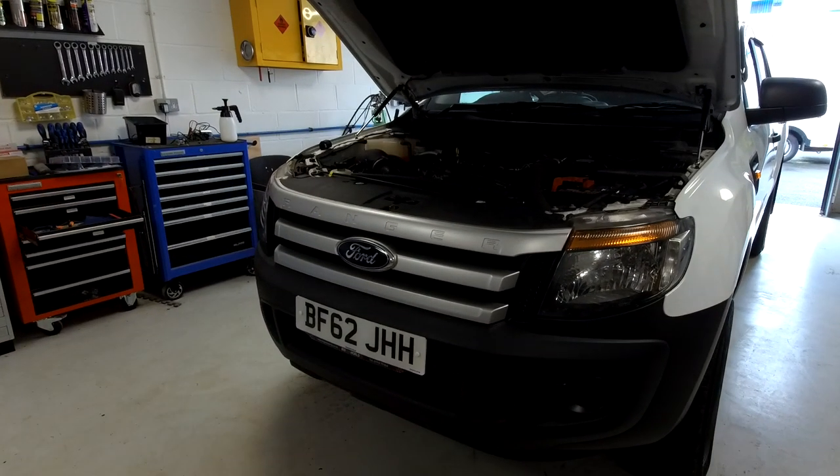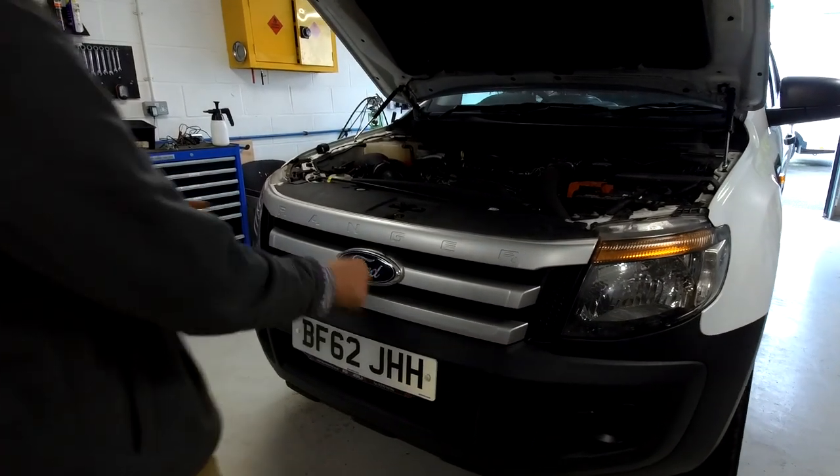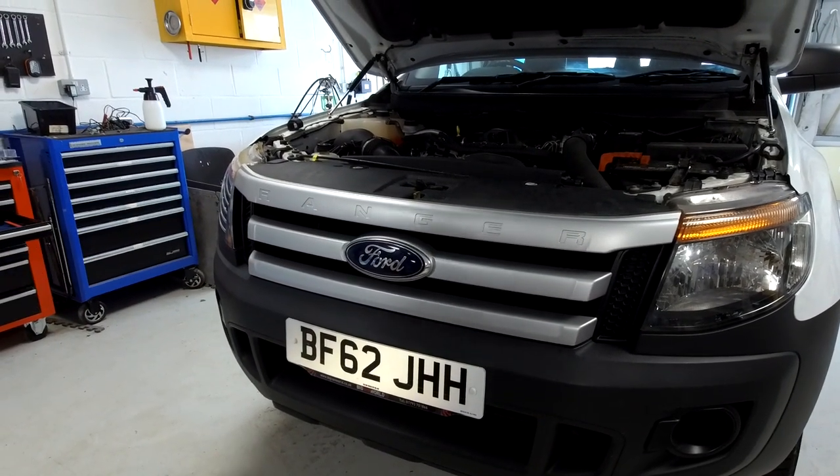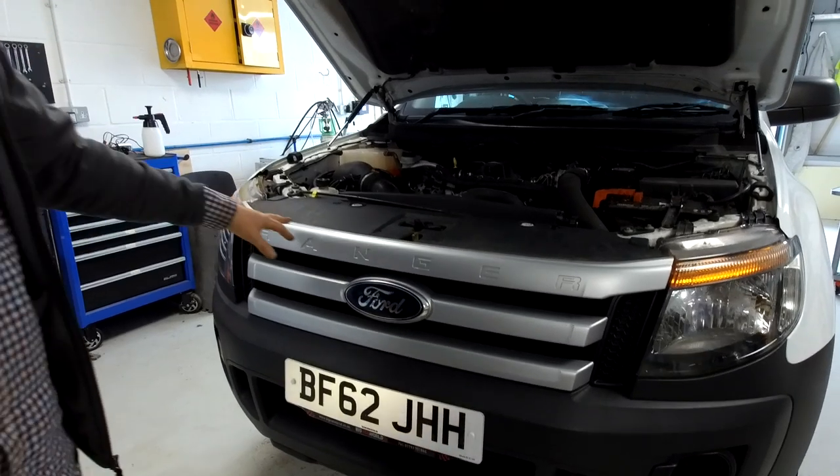We're going to have a go at showing you how to change the front grille on your Ford Ranger. Now we haven't actually done this yet, so we're going to make it up as we go along. Why are you changing your grille?